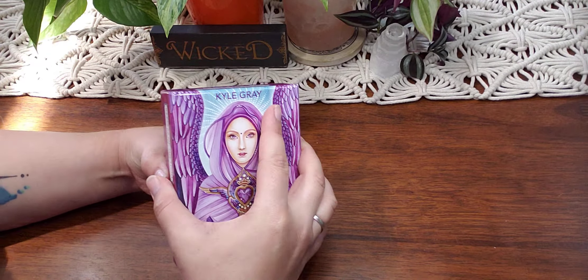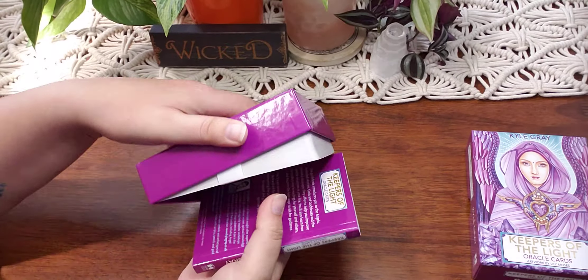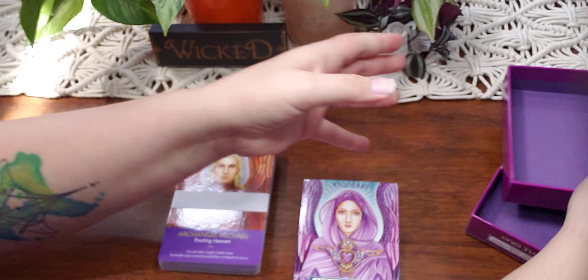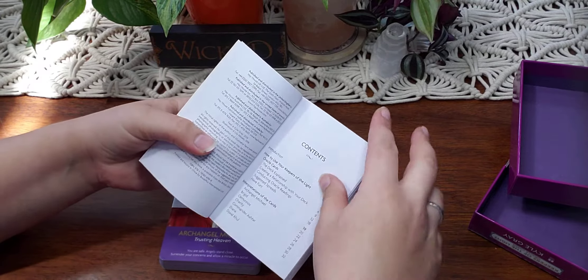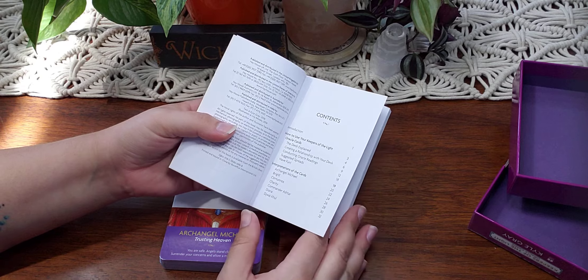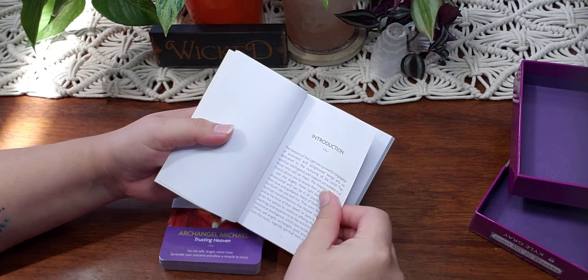So it is a nice thick little box. We have the book and then we have the cards. Let me just see if there's anything specific in here that we need to know. The deck is explained, creating a relationship, conducting the readings, and then interpreting the cards.